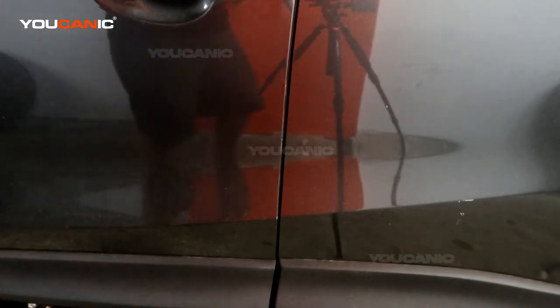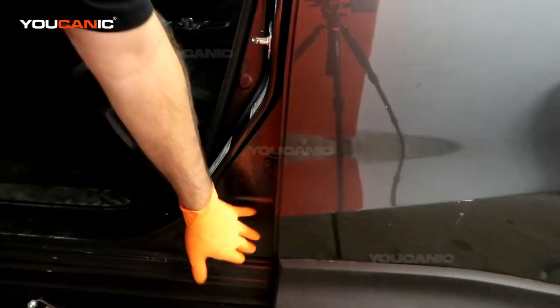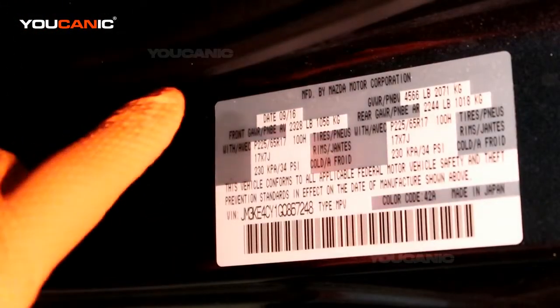There are two, three, or possibly more VIN locations on the vehicle, but we know of two we can show you right now. First, you pop open your door — sometimes the placard is mounted right on the door or on the door jamb — and we have it right there.